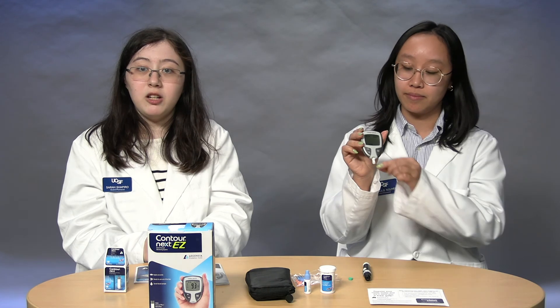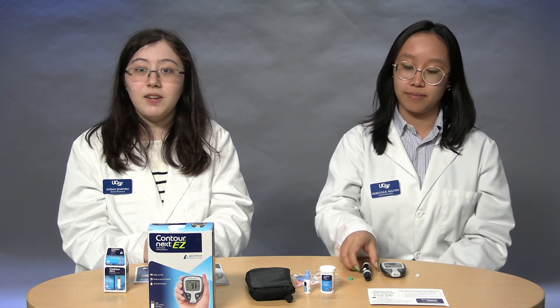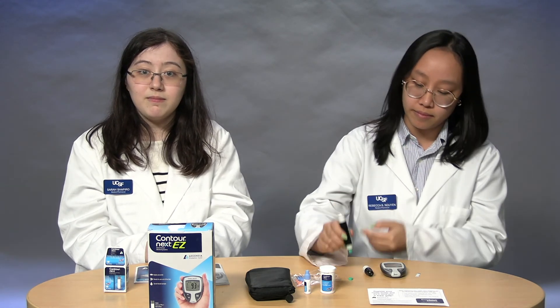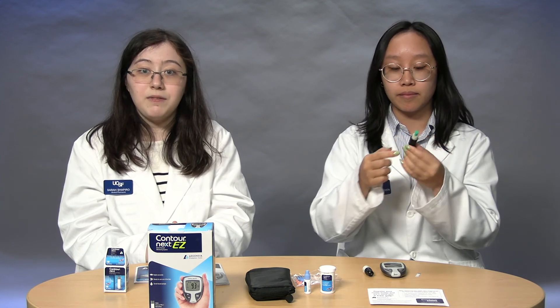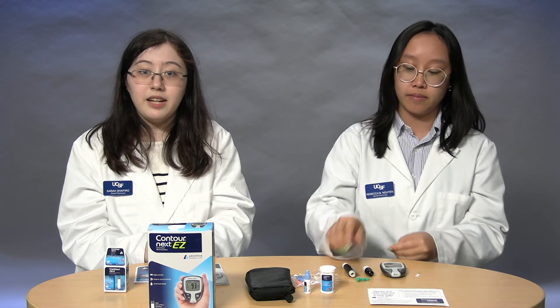For the disposal of used supplies, pull the used test strip out of the monitor and toss it in the trash. Uncap the lancing device and, with the circular cap you kept from earlier, cover the needle. Push the lancet ejector on the side to dispose of it directly into a sharps container. You can get a sharps container from your pharmacy and can return it when full. Reusing your lancet can make the needle blunt and cause more pain, and it can also increase your risk of getting an infection.